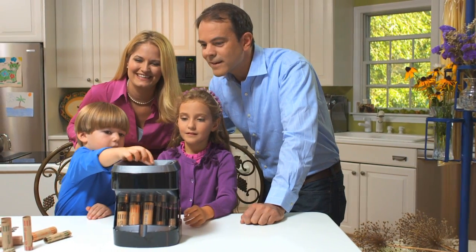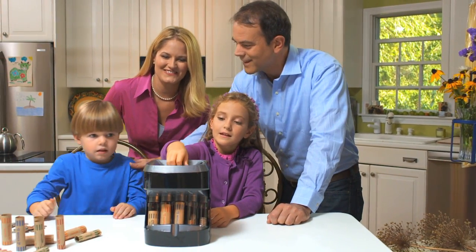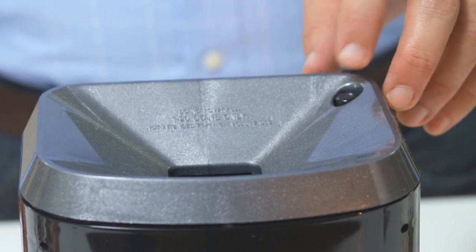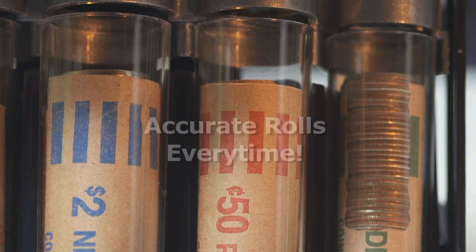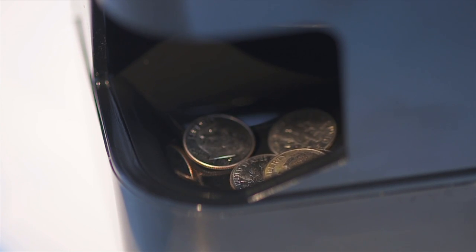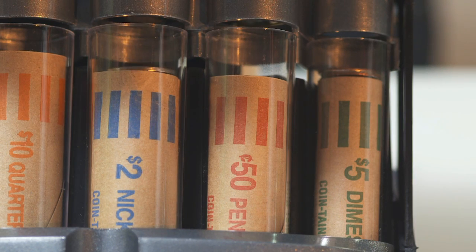The Ultra Sorter sorts, counts, and deposits coins directly into preformed wrappers. Just insert the wrappers, press the button, and start sorting. Inside, the picking wheel precisely sorts the coins. Excess coins spill into the handy overflow tray, so you can keep sorting until all the rolls are filled.